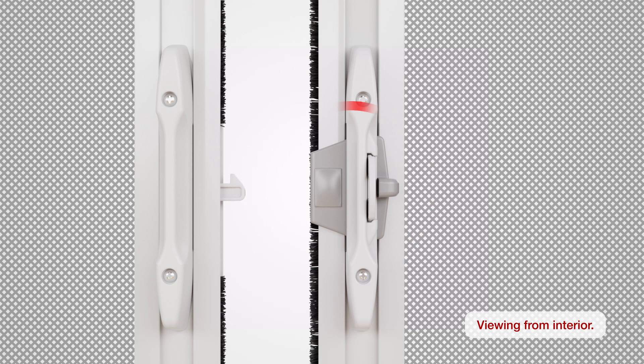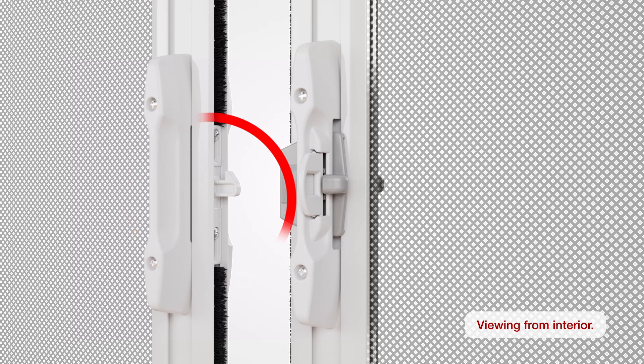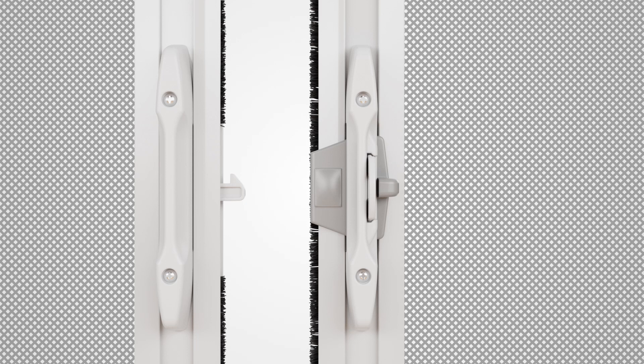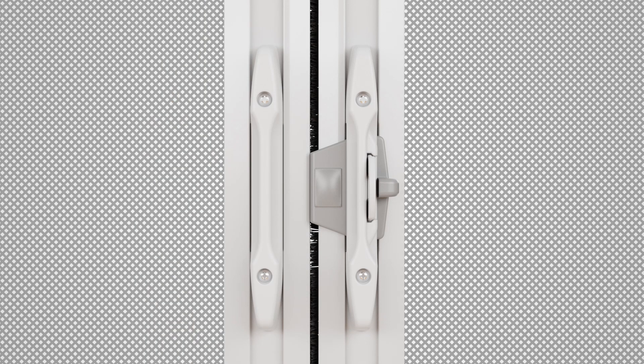Deploy the slider bar with the latch receiver until it reaches the middle of the track and latches onto the latch hook. The latch hook comes pre-installed and will face either up or down depending on the orientation in which you're installing the screen housing. You can adjust whether you push up or down to operate the screen. To adjust this, remove the two screws that hold the latch hook, turn the latch hook in the opposite direction, then reinstall the screws and adjust the latch hook as needed. Make sure the latch receiver and latch hook are properly aligned and latched together.